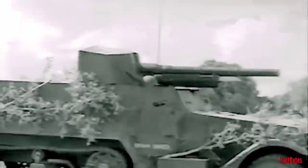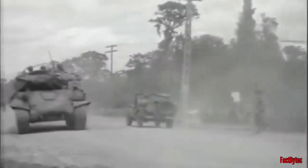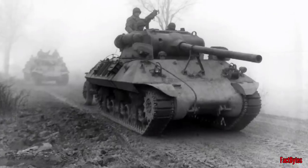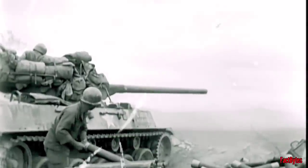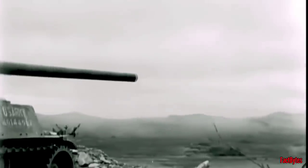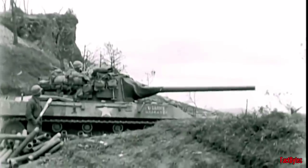The early design included an M3 half-track with a 75mm cannon mounted on it. This was immediately followed by the development of the M10 on a Sherman chassis with a 3-inch cannon, and later the M36 with a 90mm gun. The M18 with a 76mm gun, which was very light, fast, and effective with minimal armor, was arguably the best tank destroyer created by the United States.